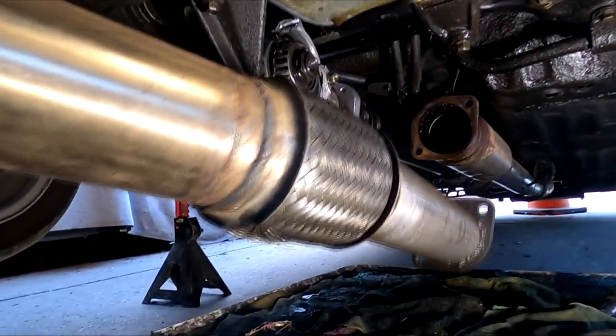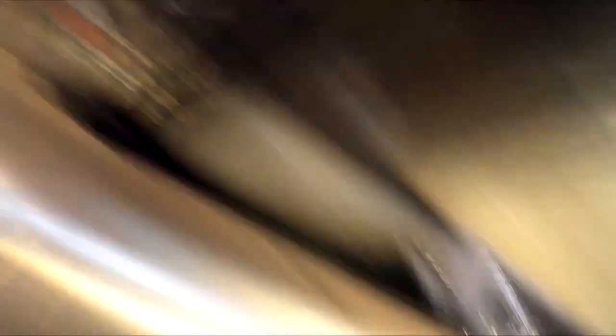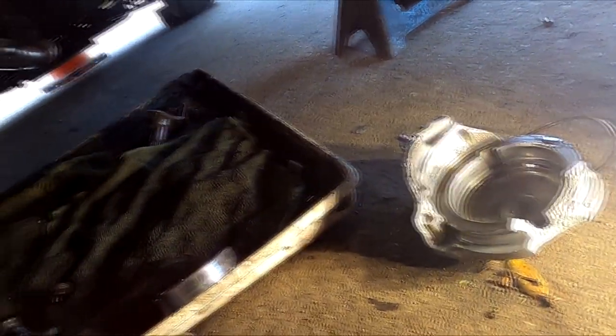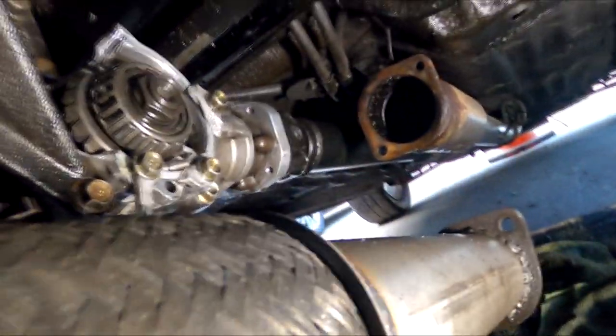As soon as the downpipe came down I just kind of loosened up the V-band and the freaking cap literally just fell out in my face. Right there.